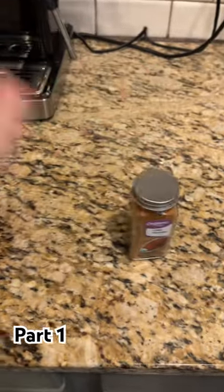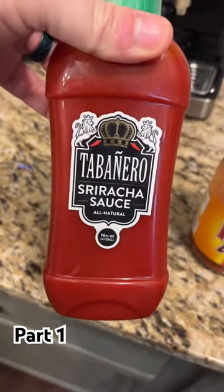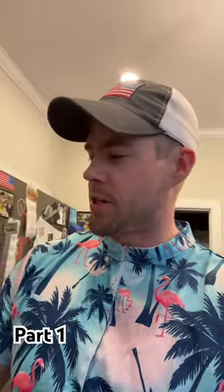Now we need some seasonings. This looks good. So we're going to marinate the steak with some chili powder, some Frank's Red Hot Wing Sauce, and some of this sriracha sauce. I figured it looks like ketchup, so it'll probably help balance out the spice.